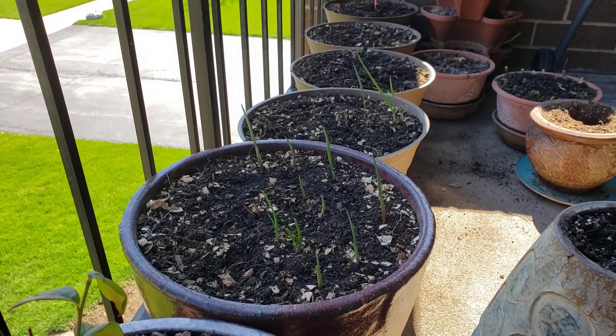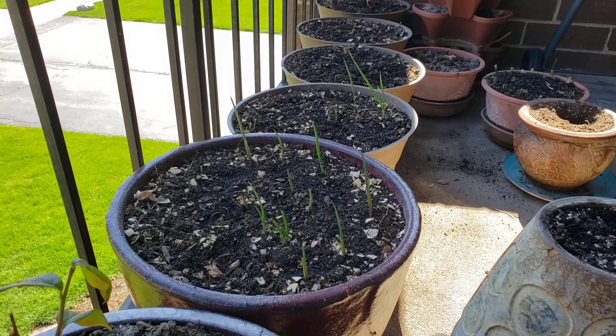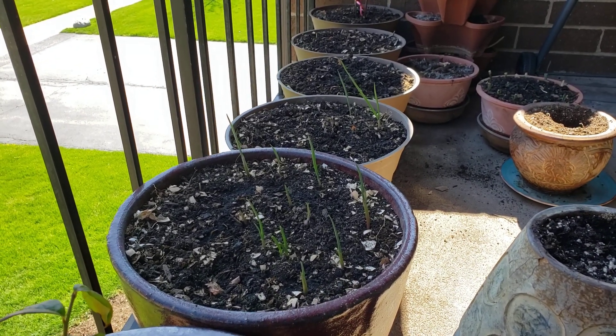Please subscribe to my channel if you like the video — I appreciate a thumbs up or a comment. I hope you guys are having a wonderful gardening season. As you can see, my garlic is growing up nicely. I wish you all the best — thank you for watching!